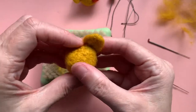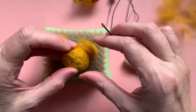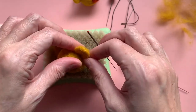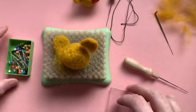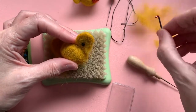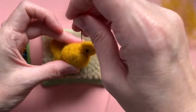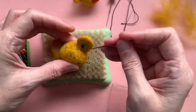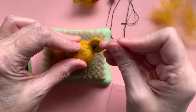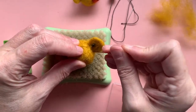Now we need to position the ear on our felty teddy — kind of about there. The little bit of floof we had spare at the bottom is going to be the bit that attaches into the bare head. If you find it fiddly, you can grab some bobblehead pins to hold it in place — that gives you a little extra hand. I'm going to attach this to the head, positioning the ear to give it a kind of little bend in. You could also use the contrasting colour to add a little contrast onto the inside, but I'm keeping it quite simple for now.